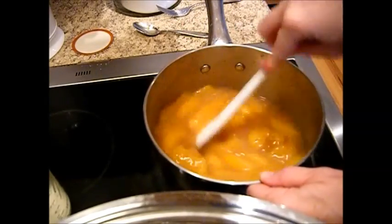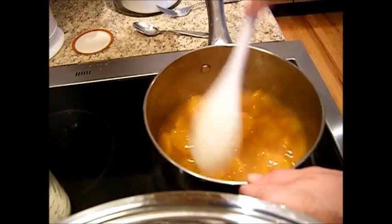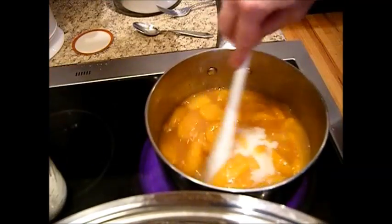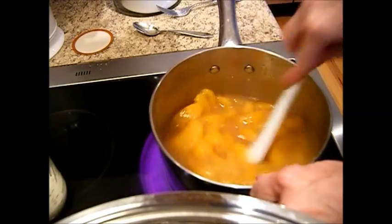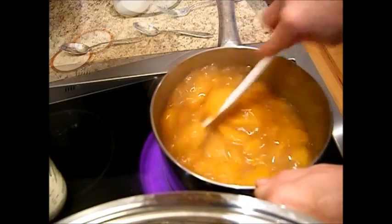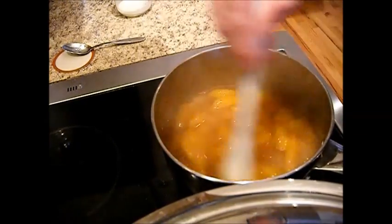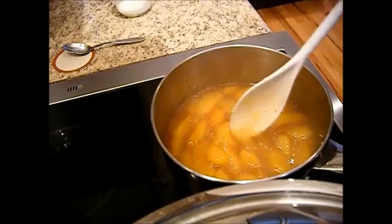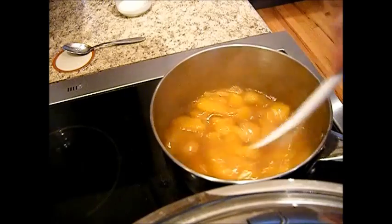This is going to make a nice-size pie. It's starting to thicken up now. We're just going to kind of lift this off the heat just a little bit and back down — we want a slow bubble. We don't want this to burn on the bottom or have any kind of a burnt flavor. Now you can see how nice and thick that is, so we're just going to boil this for two minutes and we'll be right back.